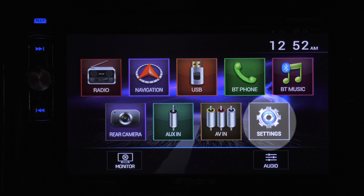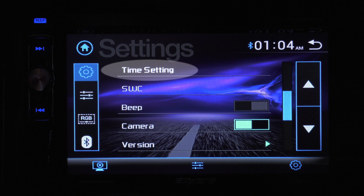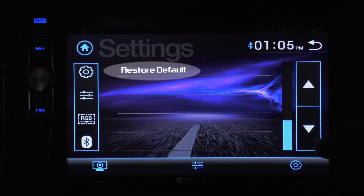The settings gear takes you here — this is where you fine tune the system for you. For example, set the clock, control the screen brightness, select a wallpaper and calibrate the touch screen. Or if you need, you can do a factory reset.